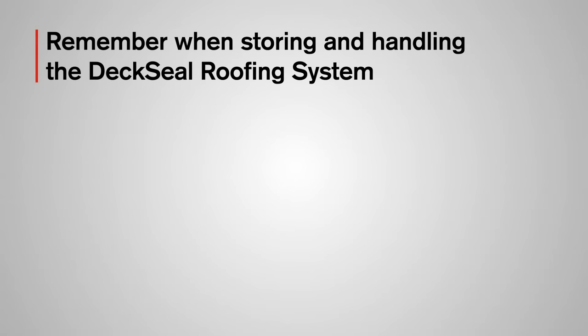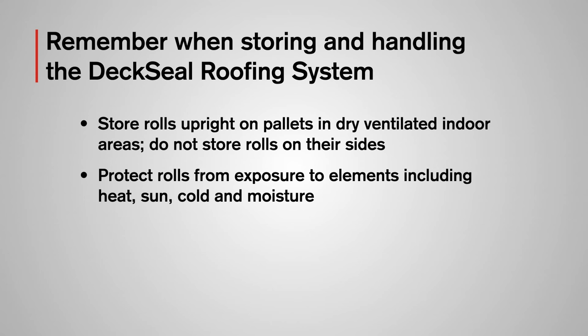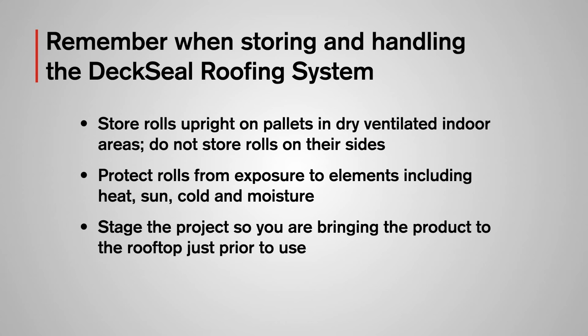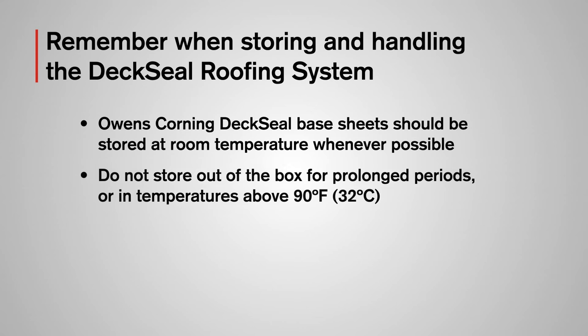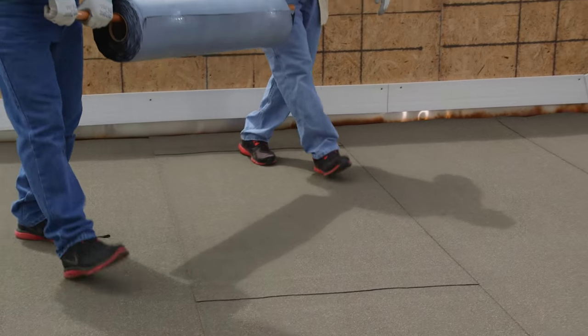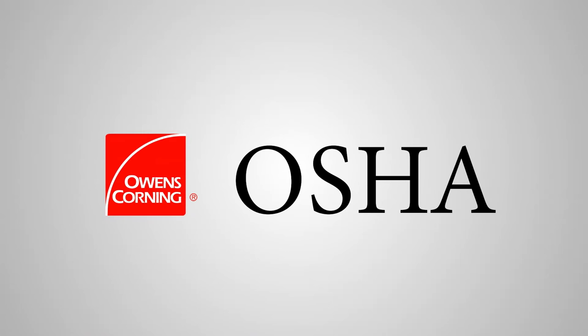When storing and handling the Deck Seal Roofing System, store rolls upright on pallets in dry, well-ventilated indoor areas. Do not store rolls on their sides. Protect rolls from exposure to elements including heat, sun, cold, and moisture. Stage the project so that you are bringing the product to the rooftop just prior to use. Do not leave the base sheet exposed — plan the work so you can apply the cap sheet to the exposed SA or MA base sheets the same day. Store at room temperature whenever possible; do not store out of the box for prolonged periods or in temperatures above 90 degrees Fahrenheit. Safety should always be the primary consideration, and Owens Corning Roofing recommends following all OSHA safety regulations.